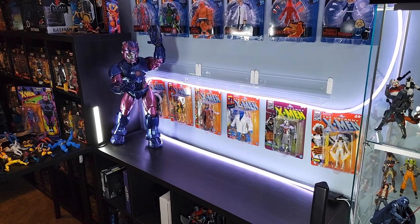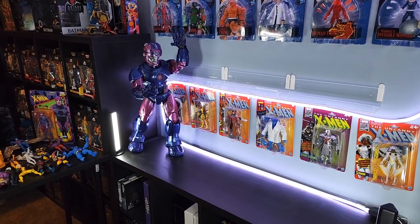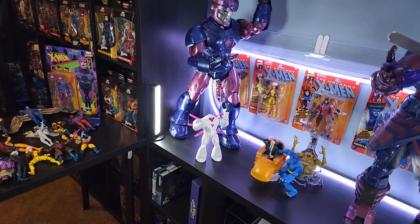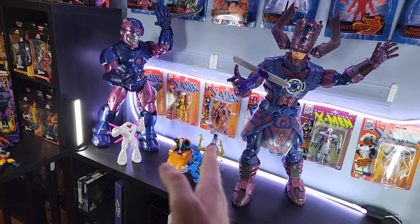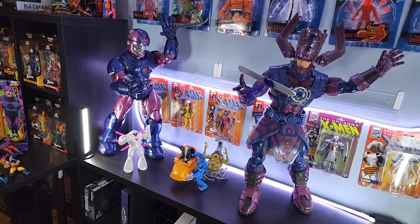The number one most important piece of this display is not the money shot HasLab pieces, it's the 90s X-Men. The stage is set. I modeled out a couple of the X-Men figures just to get a scale comparison with the Sentinel as well as Galactus. I'm giving the X-Men about two-thirds of the Kallax shelf for the display. Again the highlight of this display is going to be the 90s X-Men figures.